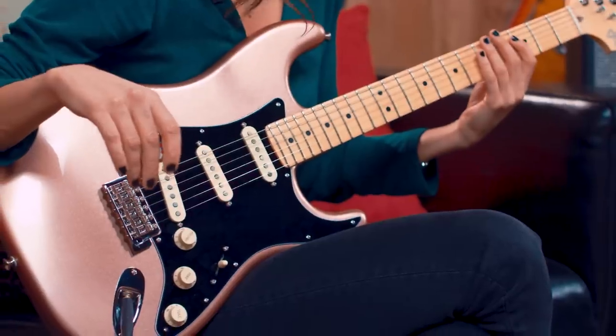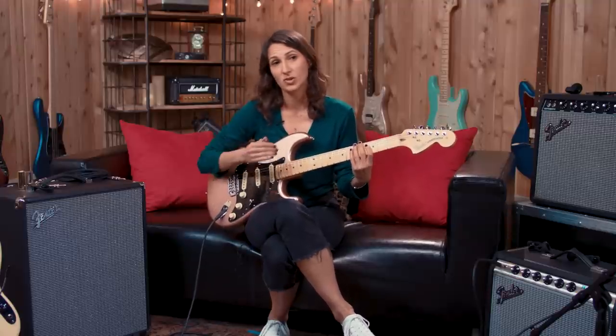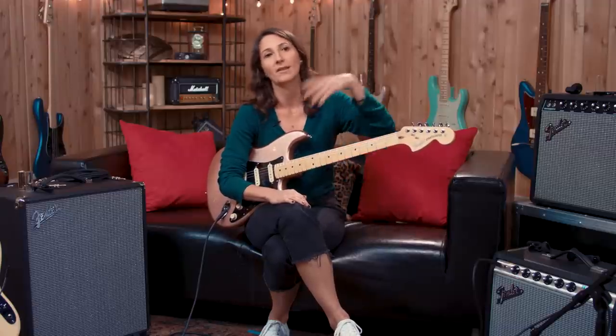I'm going to set this up on the middle pickup. I think of warmth when I'm more at the neck, so maybe if I was playing in a band setting and getting ready for my solo, I would switch to the middle pickup — maybe put on a little overdrive to help give it that extra juice and crunch. But it's not all the way back at the bridge pickup where it can be more piercing, so it's a nice middle ground.